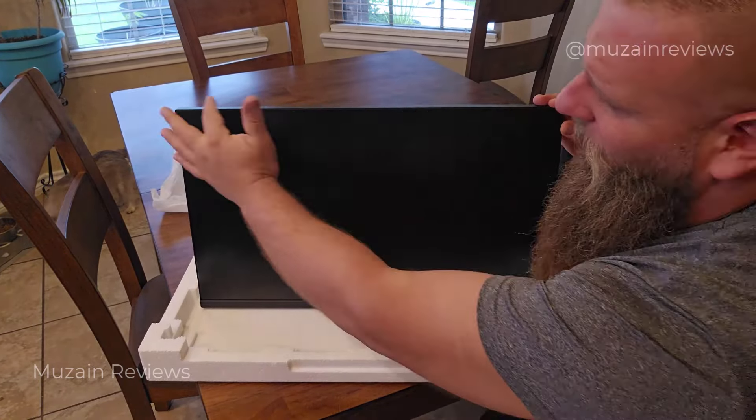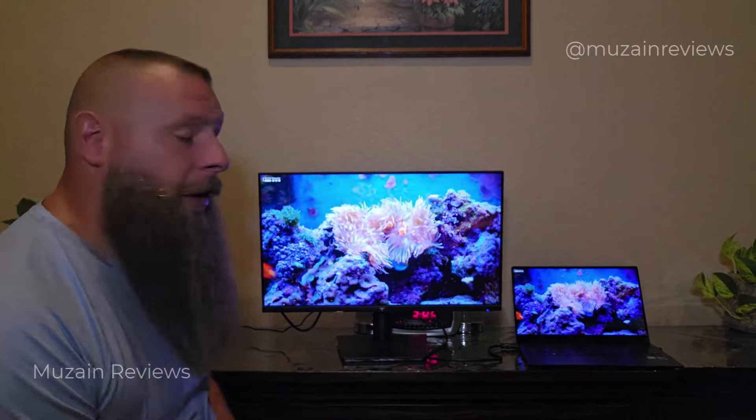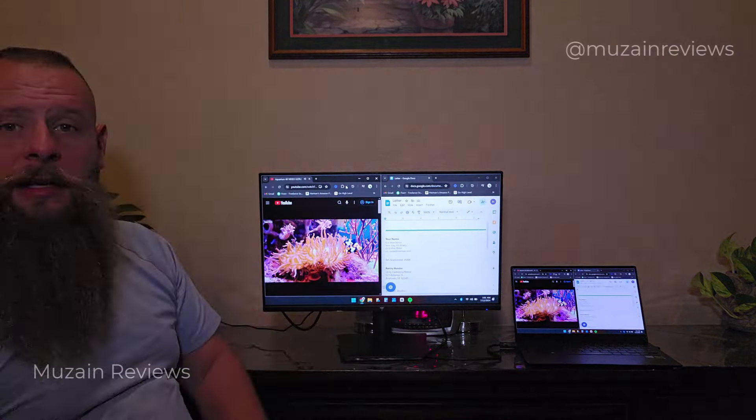The entire experience on this monitor is just great. I love the three-sided bezel-less design — compare that to the bezel on my laptop. With the 24 inches you have plenty of real estate to build a split screen. Now that I'm in split screen, you can see I'm able to watch a YouTube video game and work at the same time. I have a random Word document pulled up here. Definitely love the real estate for multitasking and making better use of your time.